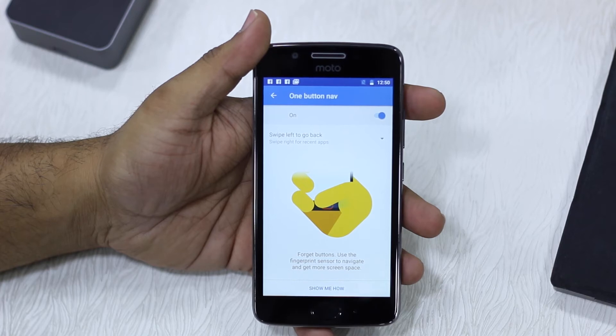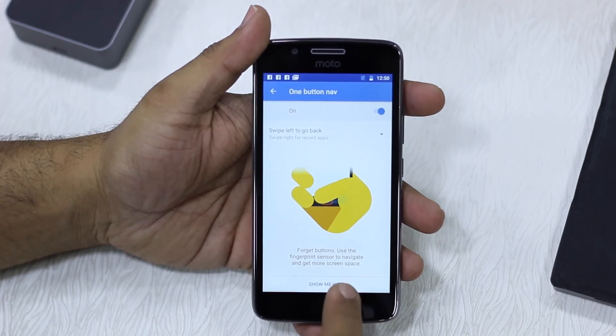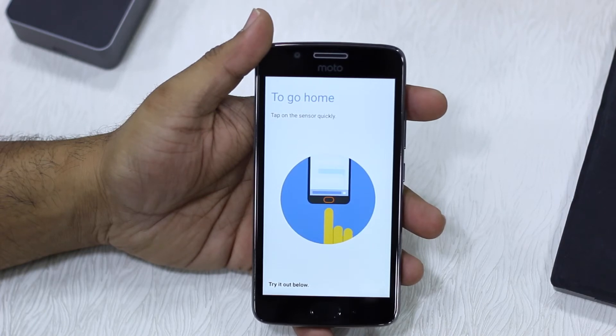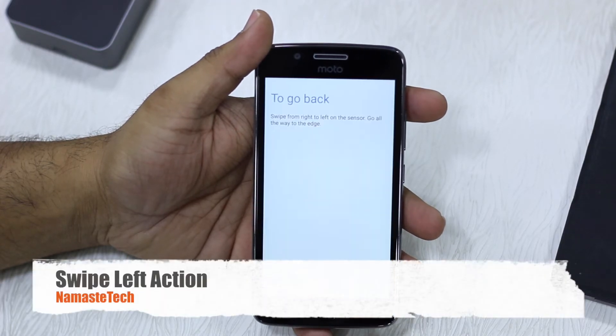If you don't really know how to use it properly, Moto has a tutorial ready. To go home, you need to tap on the sensor quickly. When I tap on this, it takes me to the home screen. Right now this is the tutorial.